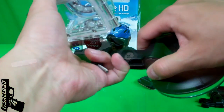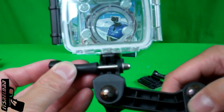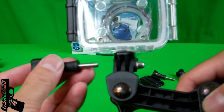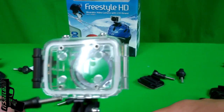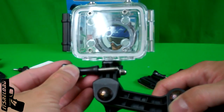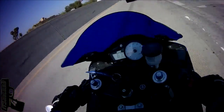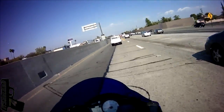Notice the triangle and square shapes — that's important to know. If you're going to use the GoPro's adhesive or suction cup, the Freestyle's bolt will not work because it won't reach. However, if you take the GoPro's longer bolt, you can use it with the suction cup.